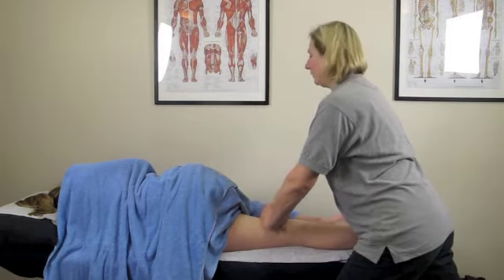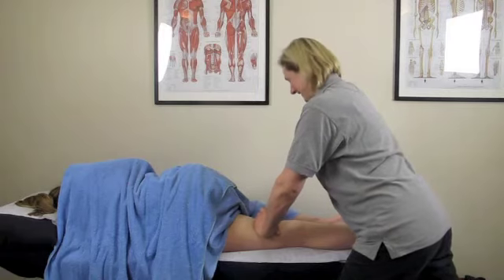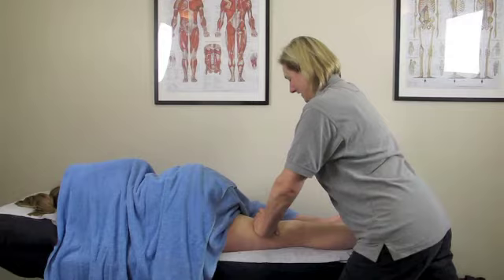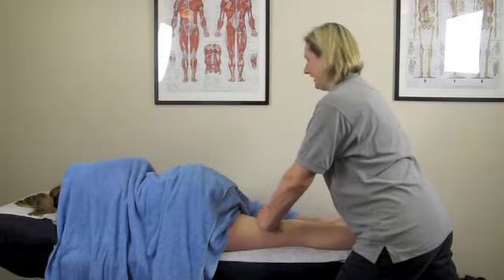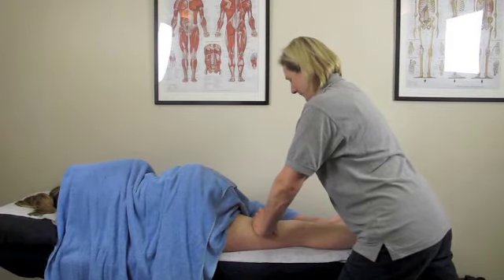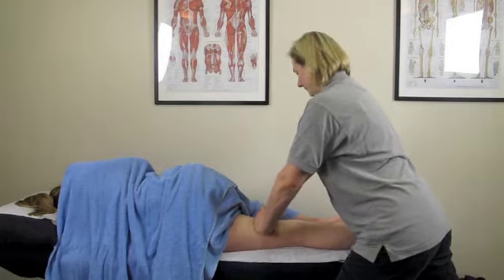This is less intense than going straight in with reinforced thumbs or fingers, but the principle still applies and can be a really nice way of introducing those deeper techniques onto a sensitive area such as the adductors. You also have to be especially careful here about your fingers disappearing under the towel — your client is going to feel quite vulnerable in this position, so just be careful where your hands are going.